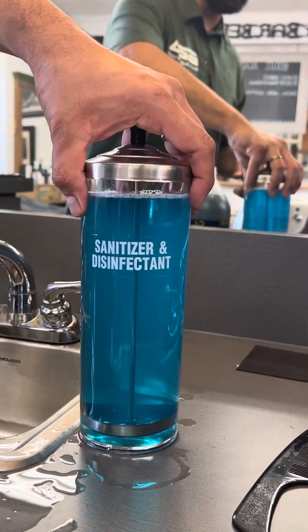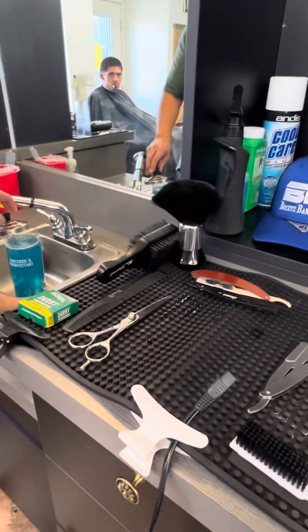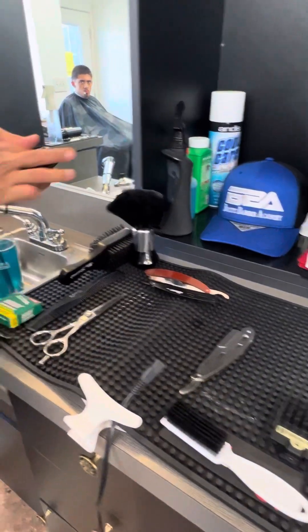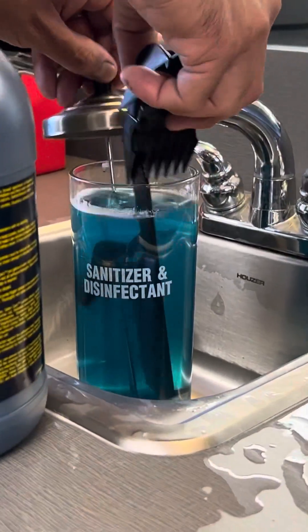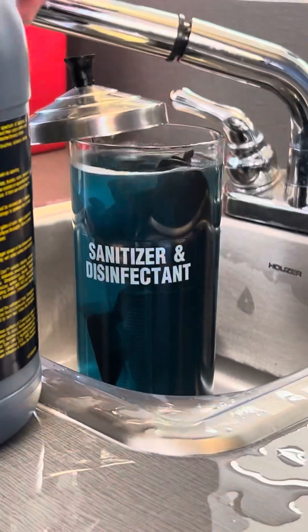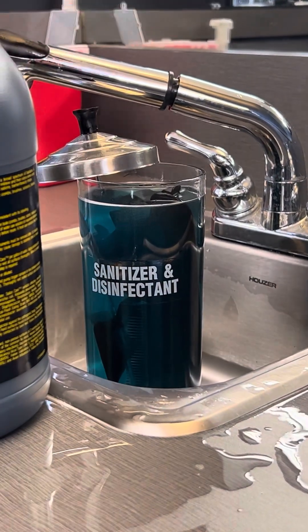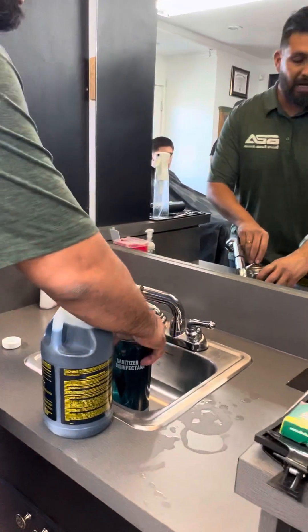If I throw a comb and a brush in — just to show an example — if I grab all my clips and start throwing stuff in here, all my clips, because all this stuff can be used in a wet sanitizer. If I get it all in there, my water line is going up. So if I continue to put stuff in, eventually it's going to overflow. That's why you have to leave a little bit of room.